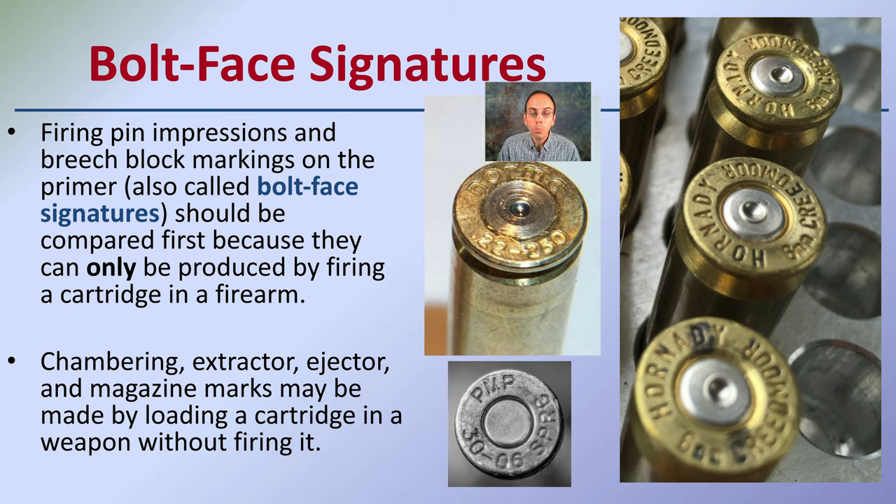The chambering, extractor, ejection, and magazine marks may be made by loading a cartridge in a weapon without firing it. So you may get some of those marks, but you won't get the breech markings until the cartridge is actually fired.